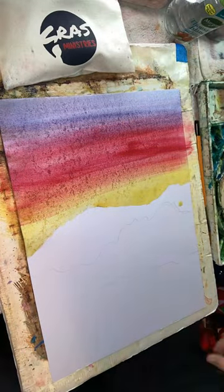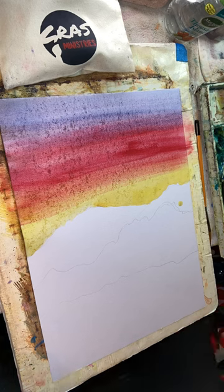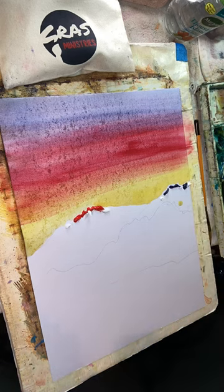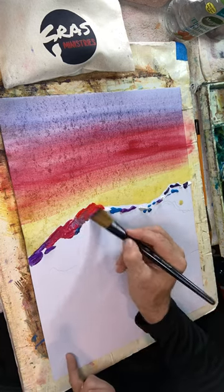I've started with some watercolor on top, creating a yellow, red, and blue sunset sky. Now coming back with some acrylics, hitting those peaks with a couple of different colors.